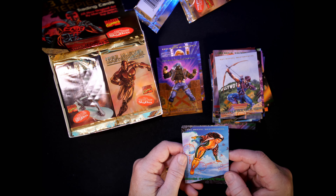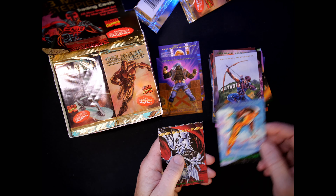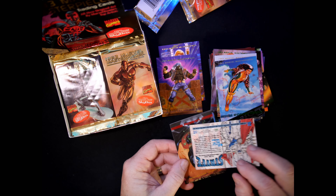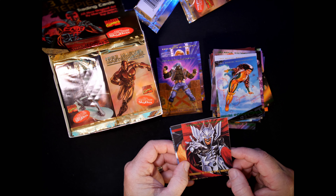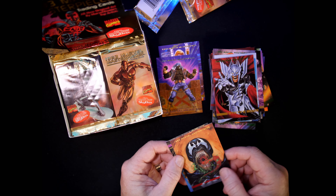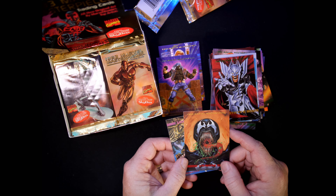We have a Rogue — number 27, Brian Stelfreeze. And Strife — number 34, Joe Jusko. Love all that detail and the color pops. Venom — number 45, that's a Dave Dorman Venom.